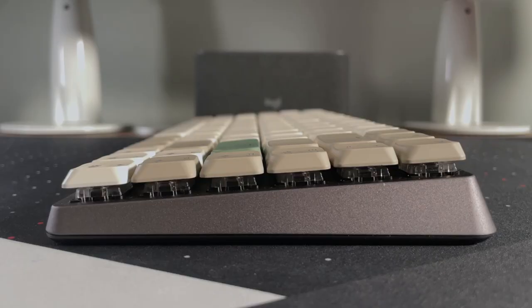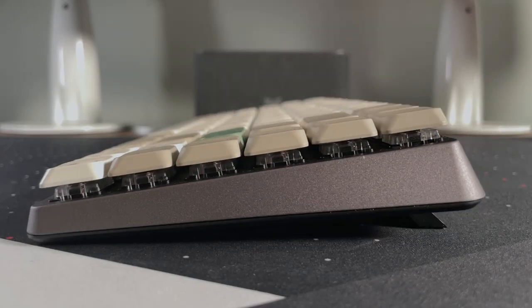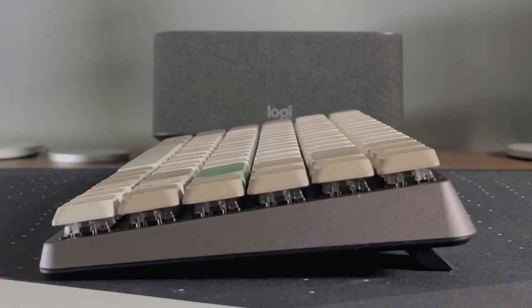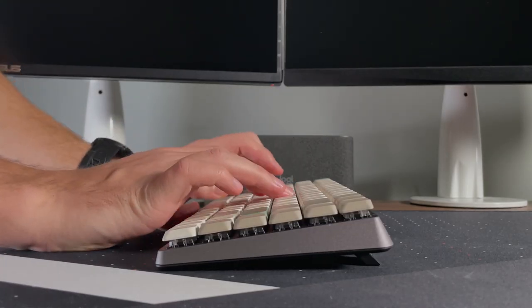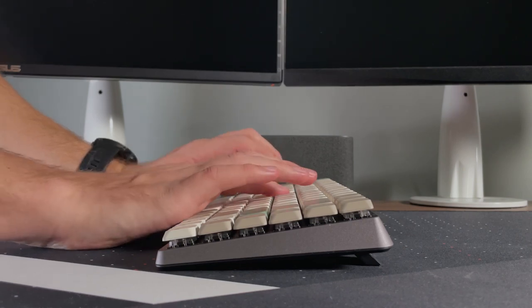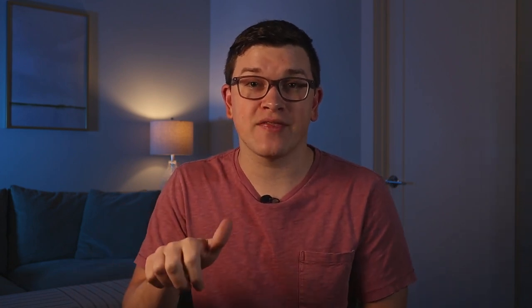In terms of typing angles there are three different height settings. You can have it at four degrees, or with the adjustable feet you can get to six degrees or nine degrees. The nice thing is that because this is a slim keyboard, even at the steepest nine degrees it's still very low to the desk, so you don't feel like your hands are floating or that you need a wrist rest. The slim nature makes it easy so that you're not straining.